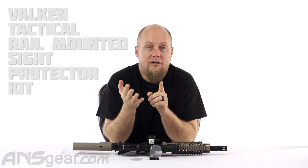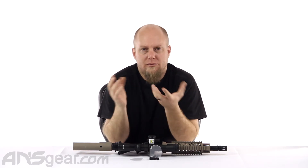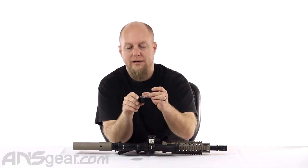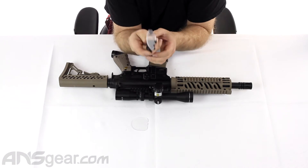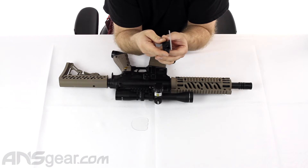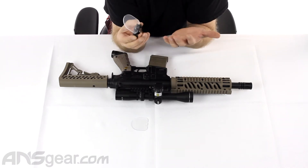Hey everybody, it's Rory from ANS Gear and we're going to look at an accessory for your airsoft gun or paintball gun that has a scope or sight or some sort of optic on the front of it, whether it be a scope or a sight or a red dot or whatever it is.